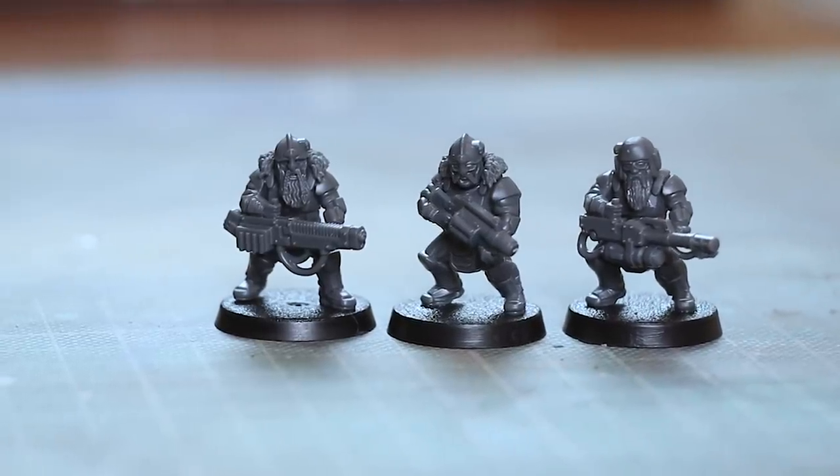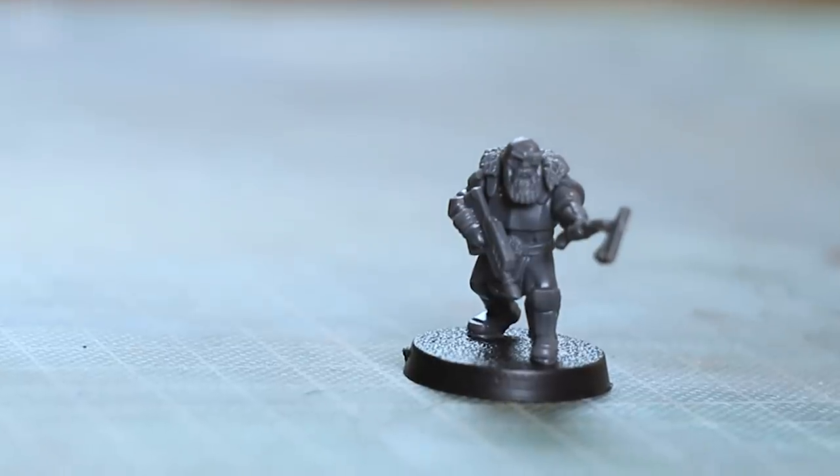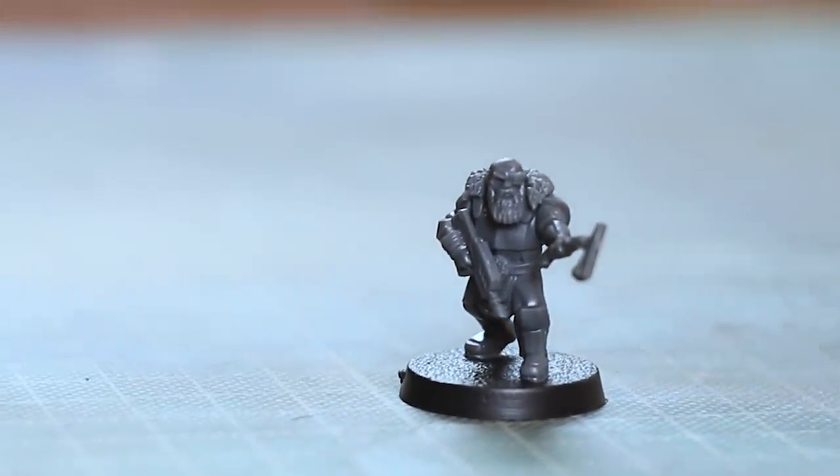They look really nice. They are quite short — they are half the height of an Indomitus space marine, so they're perfect for your dwarves, and they all come with beards. Excellent.